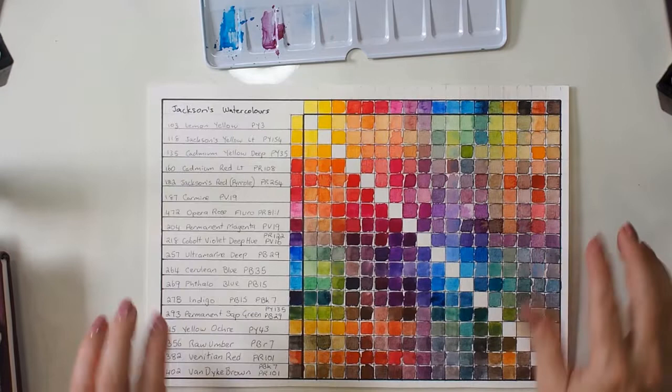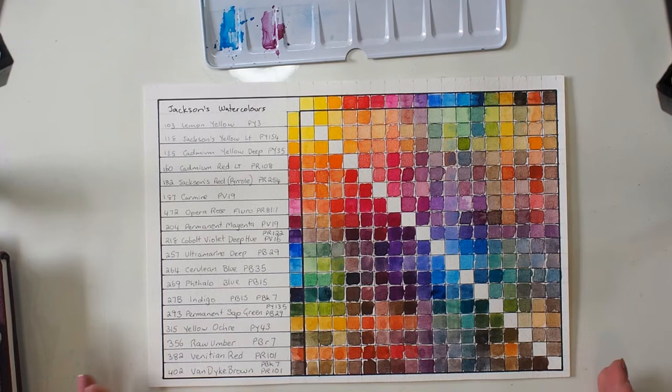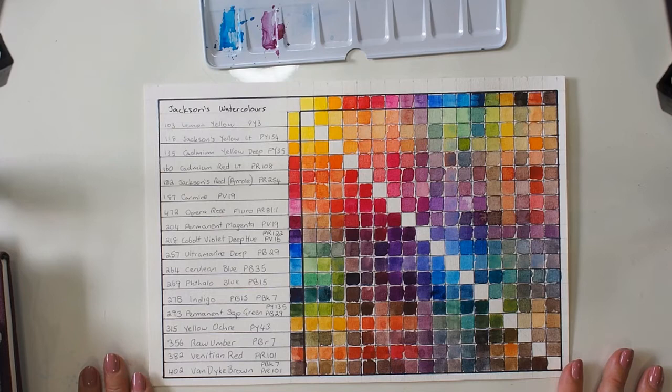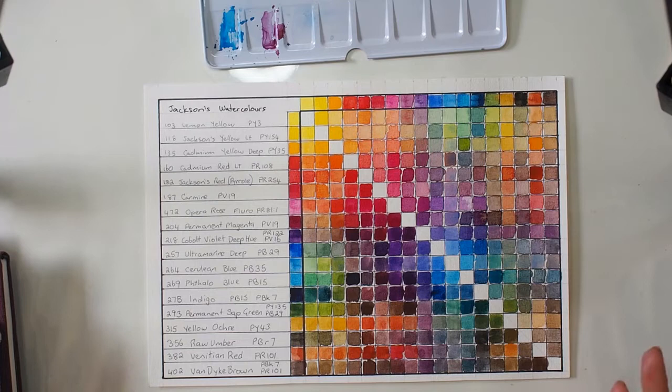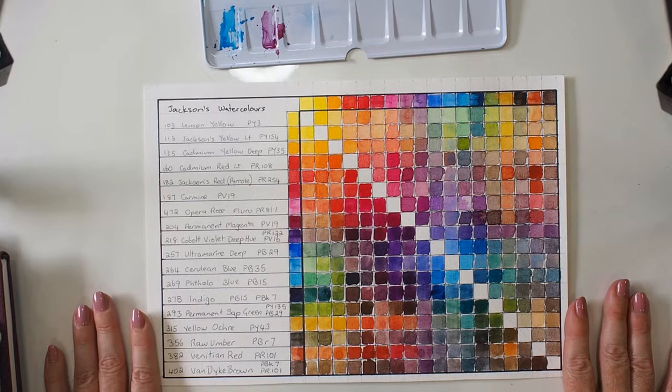The other thing I did when I got these colors was I set about doing a full mixing chart. This is one of the first times I actually spent the time going through this exercise, and I learned so much doing it. It's not perfect — there's a lot I can see I should have done better — but this was such a good way to learn how my paints worked.